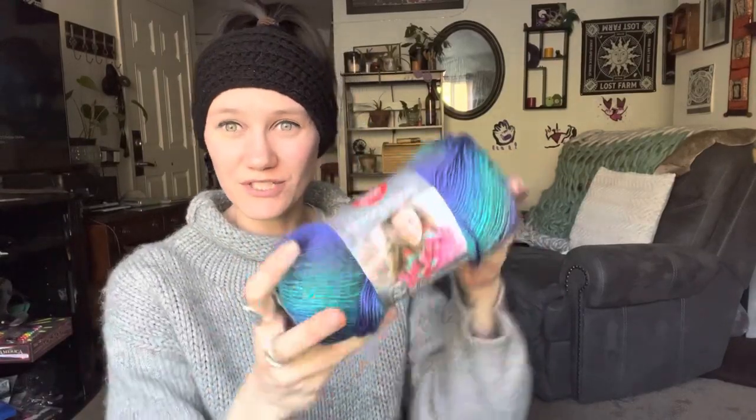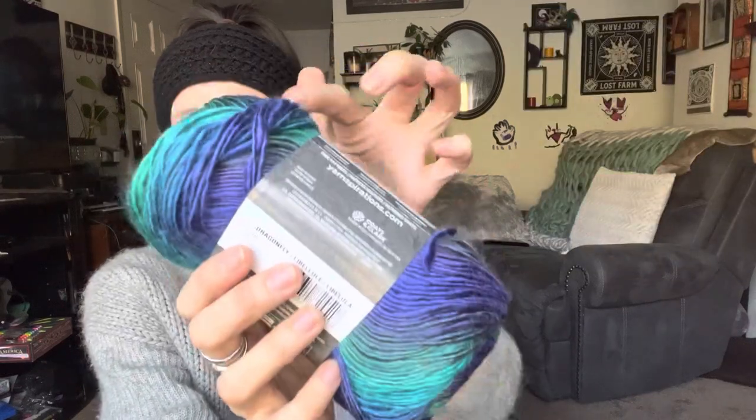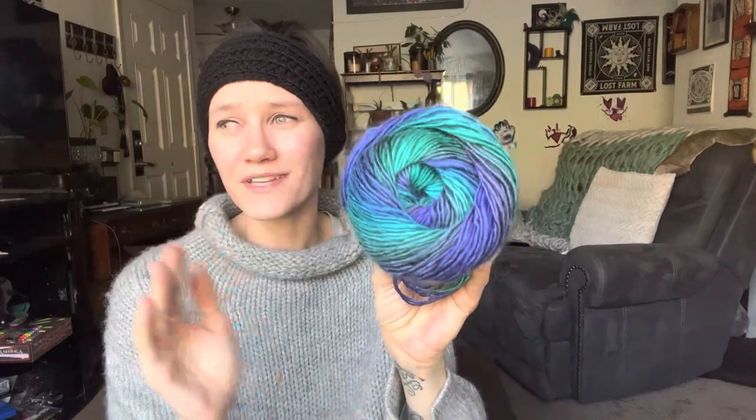Now jumping over to the next yarn I got — it's just the Red Heart Unforgettable yarn. I got it in the color Dragonfly. My customer — this is for an order — wanted to have something that was teal and purple for, I'm going to put a picture right here, for the dragon gloves, I guess they're called. I think this is going to be really close and I think this is going to come out really pretty. There's tones of purples, it's called Dragonfly, and it's for the dragon stitch or scale stitch or something like that. I think this color is going to come out perfect. I really think my customer is going to like this. So that is another thing of yarn that I got recently at Ben Franklin's.